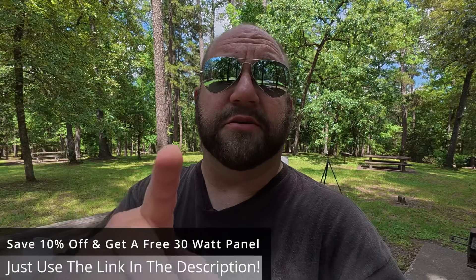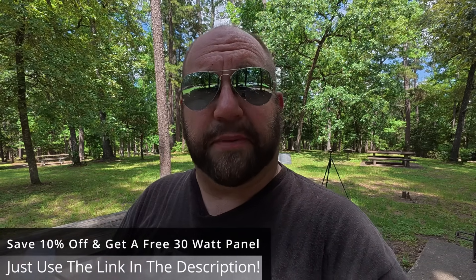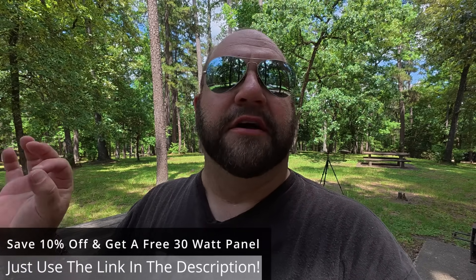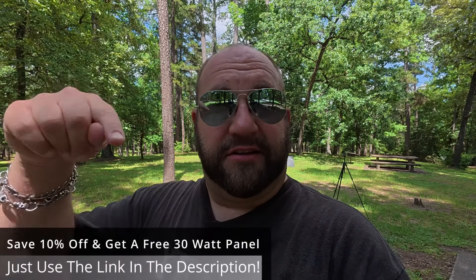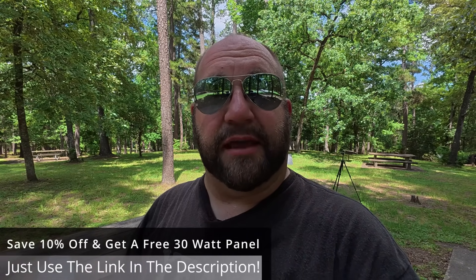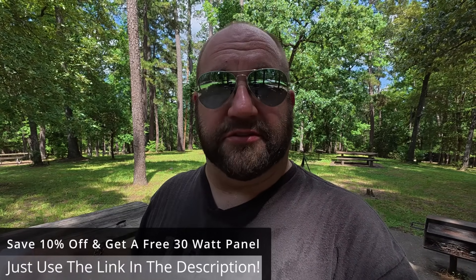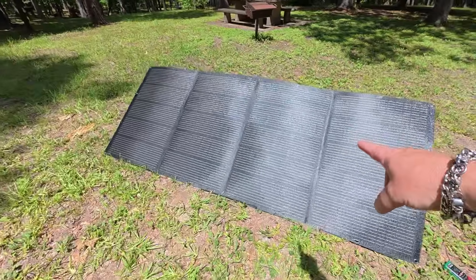Before we plug this in and test it, NerveV has provided a special link — if you want to pick up one of these panels, you can save 10% off. In addition to the 10% off, NerveV will also give you a free 30-watt foldable solar panel that's great for charging laptops, tablets, and phones. Click the link in the description, it'll take you to Amazon, and you can grab the panel plus the free 30-watt and the discount.